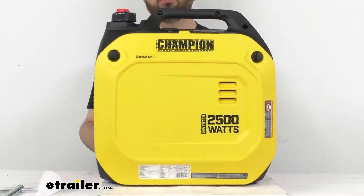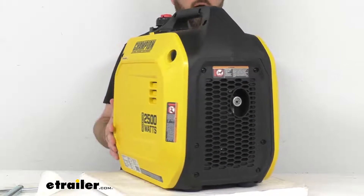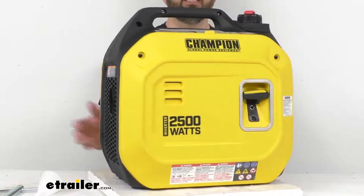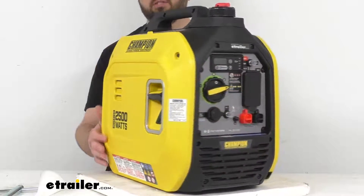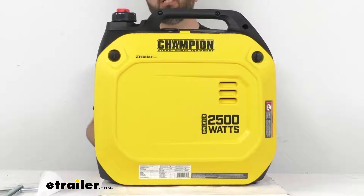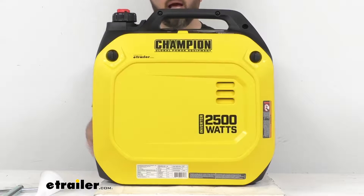It also features a CO shield that will automatically shut this off if harmful levels of carbon monoxide are detected. It does meet PGMA ANSI G300-2018 standards. But of course, for your safety, you always want to make sure that you're running this gas power generator outdoors, not indoors.